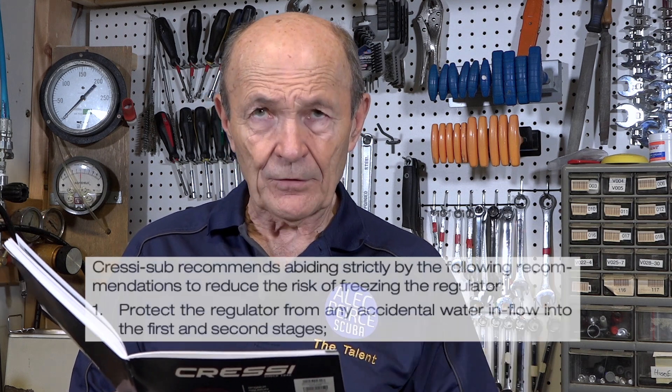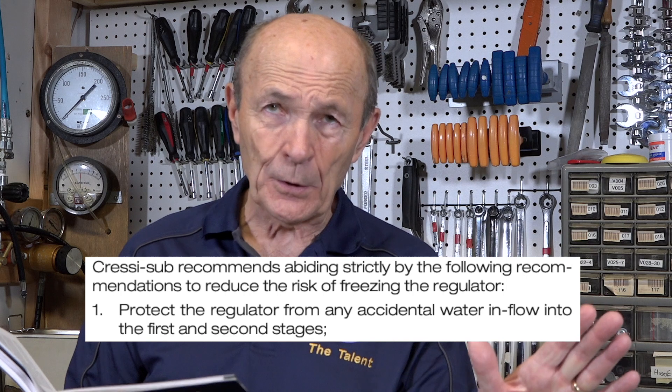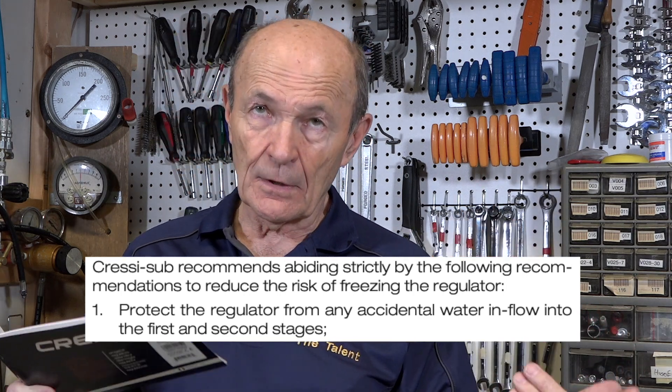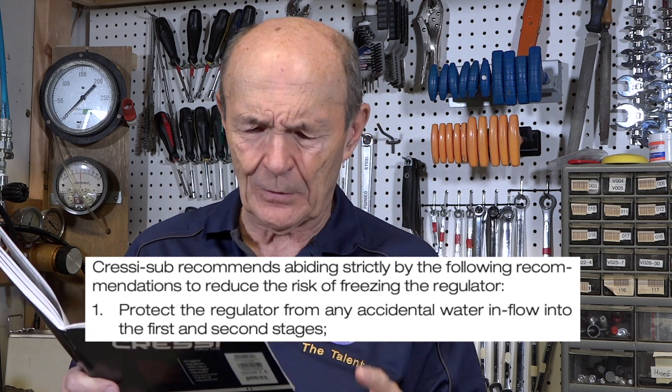Here's what you should do when the temperature is colder than that. Number one: protect the regulator from any accidental water inflow into the first and second stages. You want no water in the first stage. Water in the second stage is a different story — it's very difficult to keep water out of the second stage by its very nature. There is water in the second stage in most cases, but it's not terribly important — I'll come back to it.